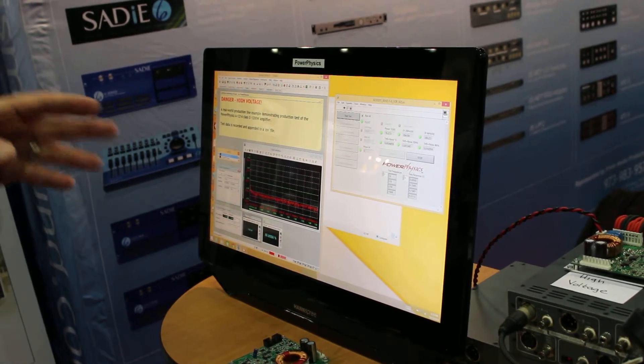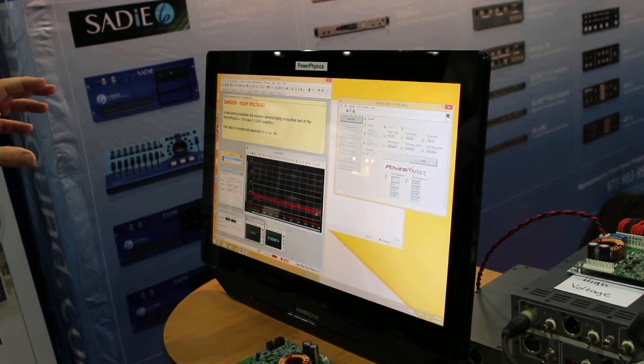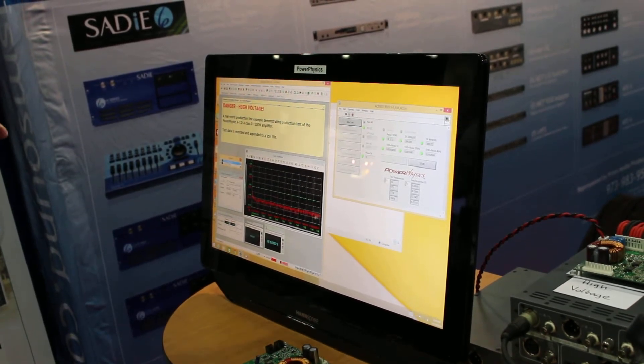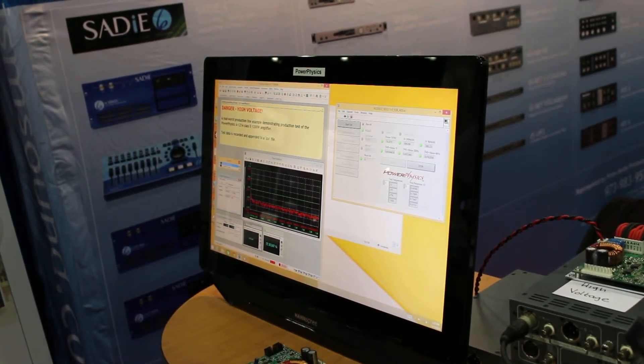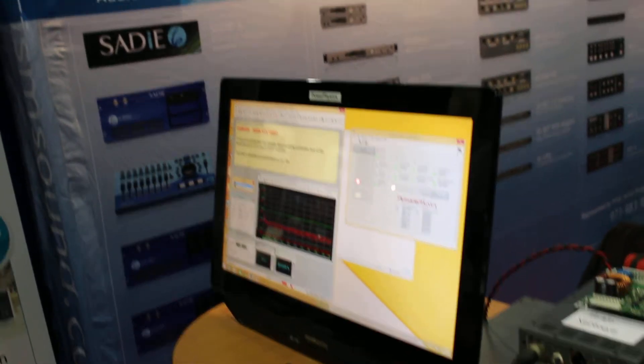We ran a frequency response and took all that data and appended it to a file where we keep all our production test data. We get it back in real time, and when our contract manufacturer has finished a lot, we can review the data and make sure it's all in spec before it's drop shipped to the customer.